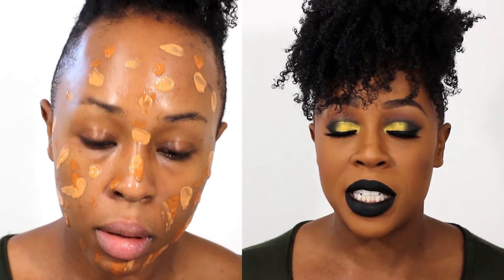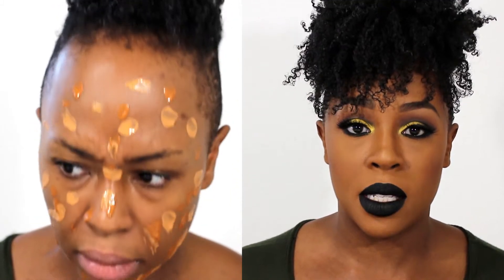One thing I absolutely hate is having to mix to get my color. If I have to mix, most likely I'm not going to use the foundation — I just don't want the trouble of going through and mixing.